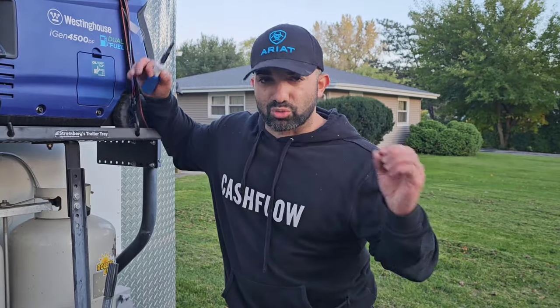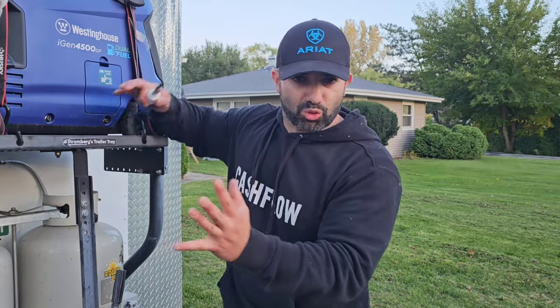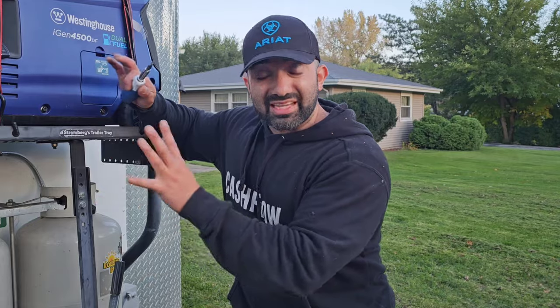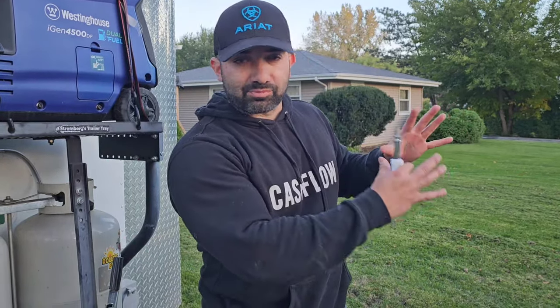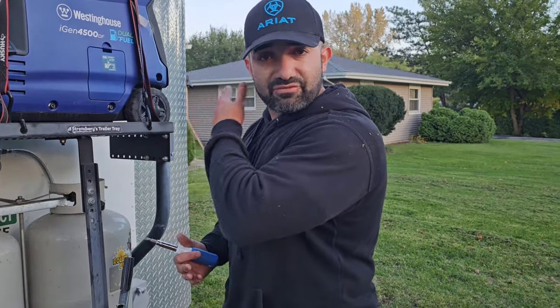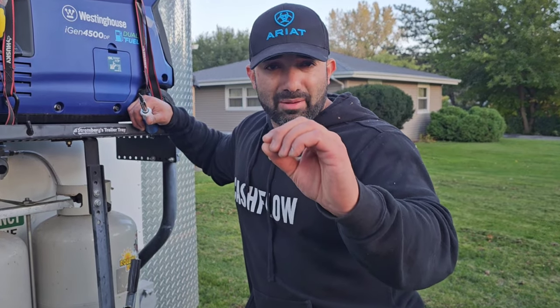In today's video on the series 'How to Build Your Food Truck' with me Frank Baltiers, we're going to be talking about the electrical. We're going to do a quick overview on the electrical and how I ran it in my food truck, which is Rolling Burritos — one of the first food trucks that I built. The electrical is different on a mobile trailer than it is on a brick-and-mortar restaurant.